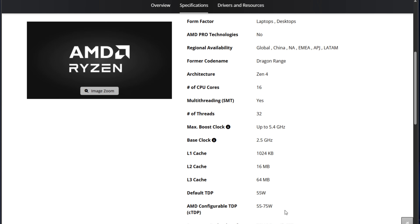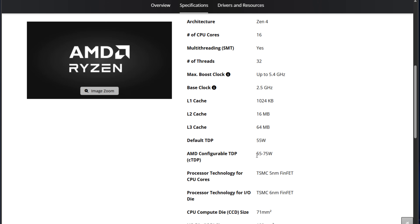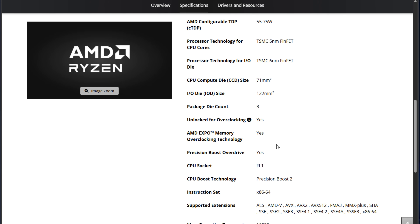The processor is a Ryzen 9 7945HX with 16 cores and 32 threads. It has a base clock speed of 2.5 GHz and can boost up to 5.4 GHz. The TDP values are from 55W to 75W, which is adjustable but lower than the desktop Ryzen 9 chips. This is a 5nm Zen 4 chip with 80MB of cache — a 64MB L3 and 16MB L2 cache combination.